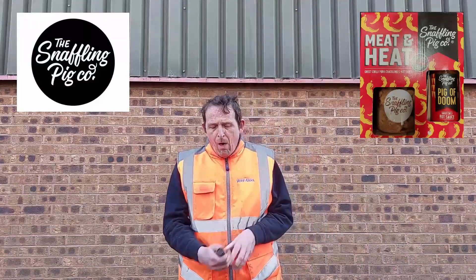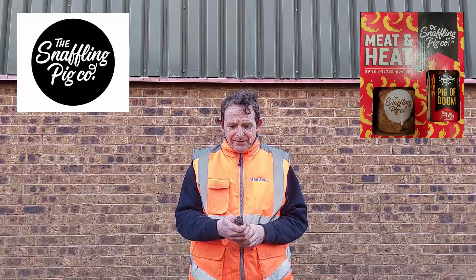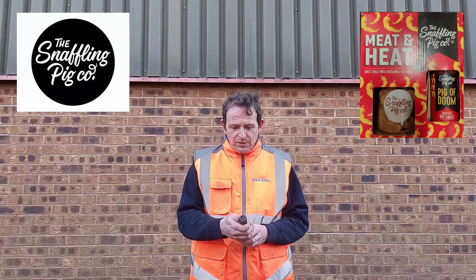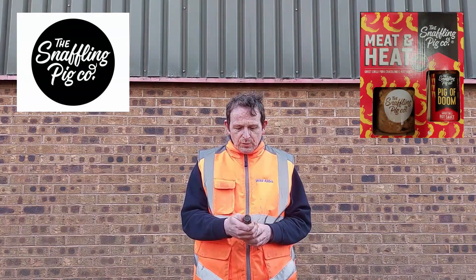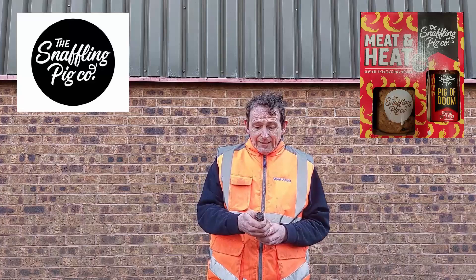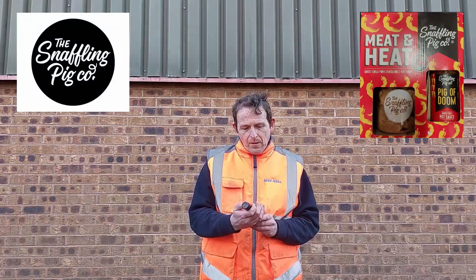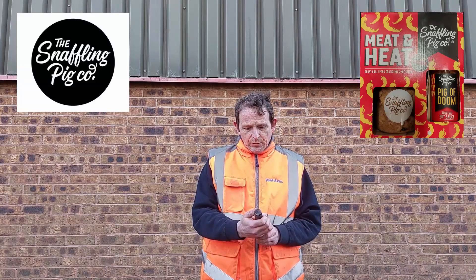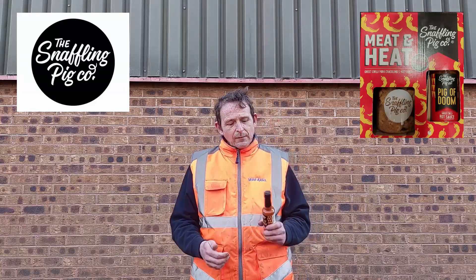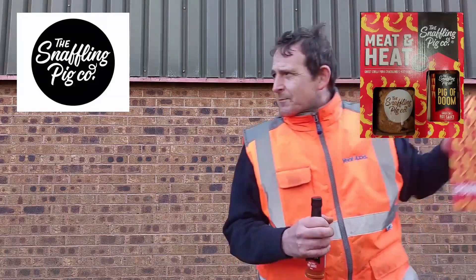Oh, I forgot my glasses. So, before we try the hot sauce, let me read the label. The Pigs of Doom is a legend that first appeared on our pigging hot pork crackling and became infamous amongst spice lovers. Brave, and now he's popped up with his own chilli sauce. Made with ghost chilli for fiery heat — just a few drops can magically add some doom to any meal and some fire in your belly. Not recommended for those sensitive to spice. Ingredients: carrots, cider vinegar, onion, water, lime juice, habanero chilli, 3% garlic and naga chilli as well — 3%.